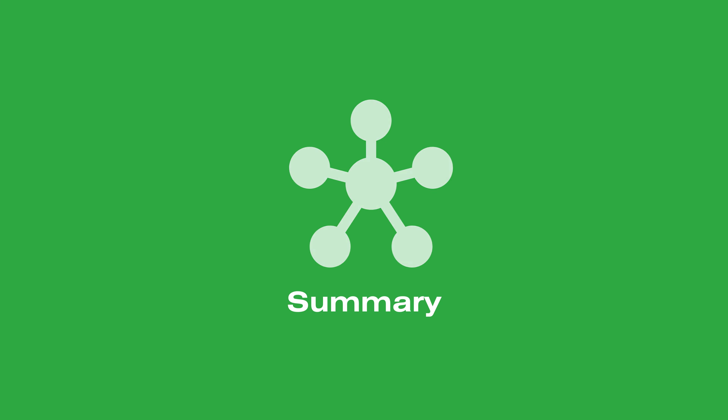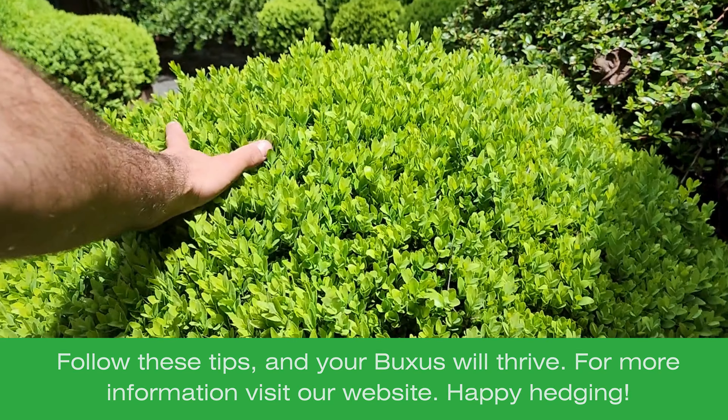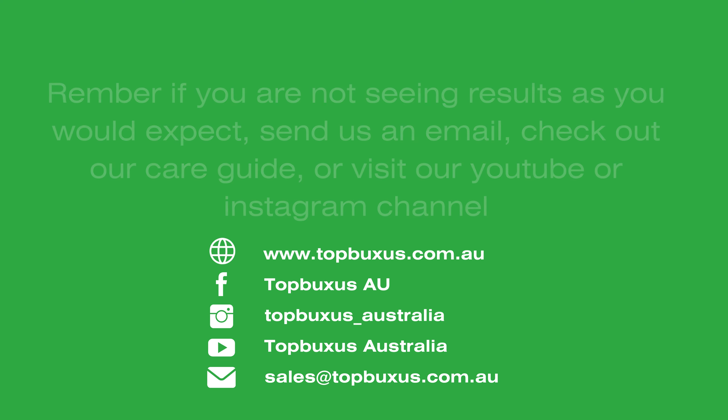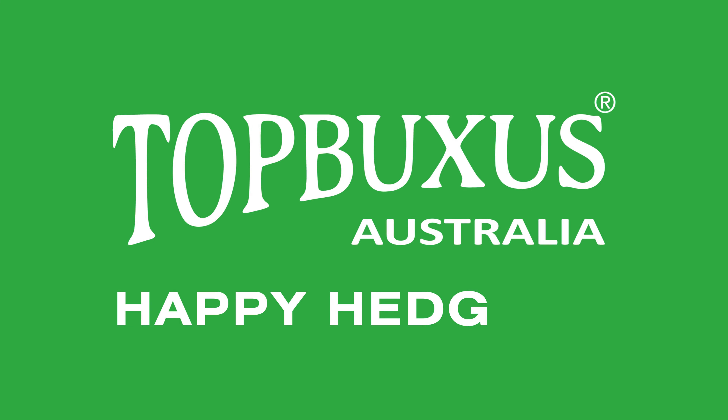Follow these tips and product guidelines and your Buxus will thrive. For more information, visit our website, follow us on YouTube and Instagram, or check out one of our care guides. Get out there, have fun, and happy hedging!